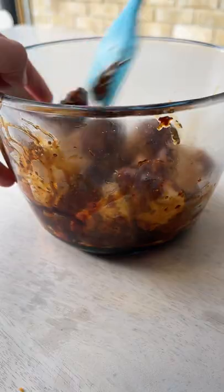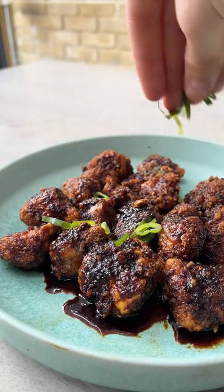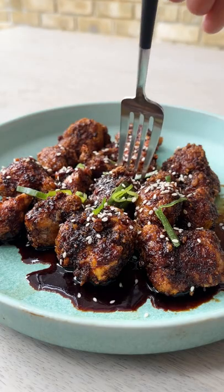Oh, they look good. Give it a shimmy and a shake, and you should end up with coated bites. Pop it with spring onions and sesame seeds. And these are table-tapping sensations. Go try them.